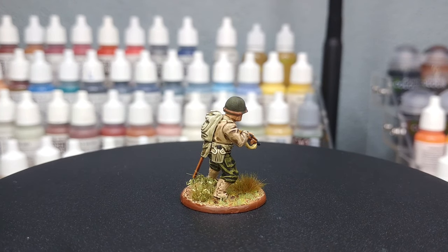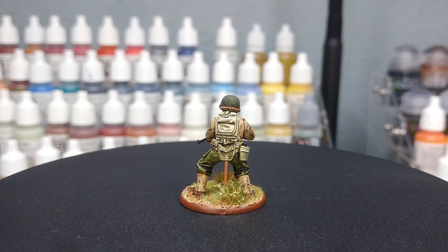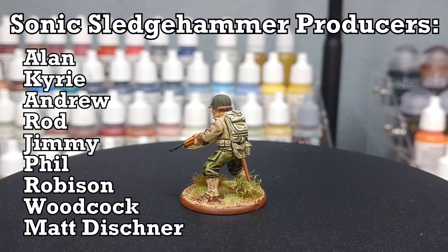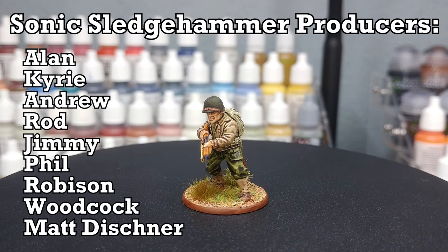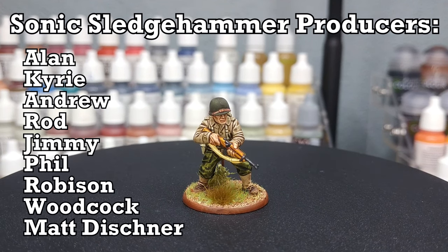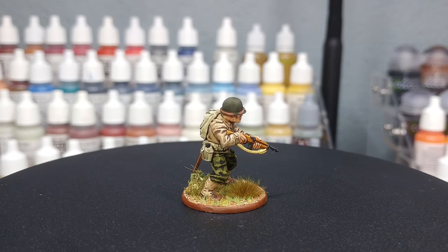As always, thank you very much to Exit 23 Games for the light and sound equipment, and to all my wonderful patrons who are keeping me going in paints and glue — including my gorgeous producers showing up on screen now. Thank you so much, one and all; your support really makes a difference. Any questions, drop them in the comments below — my Twitter and Instagram are both linked there too. Thank you very much for your time and enjoy the rest of your day.